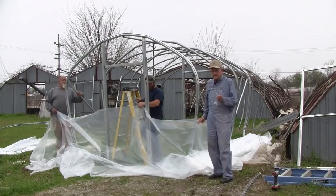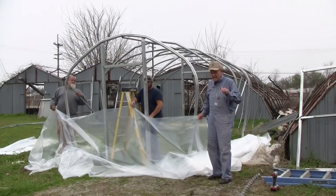Good evening fellow gardeners. We finally found a little break in the rain out here. We didn't get to make this video last week because it rained all week, but here it is. We're going to go ahead and make it today and then put it on this week for you.